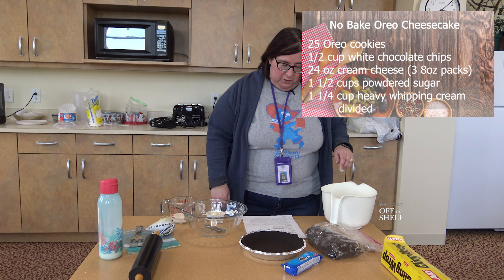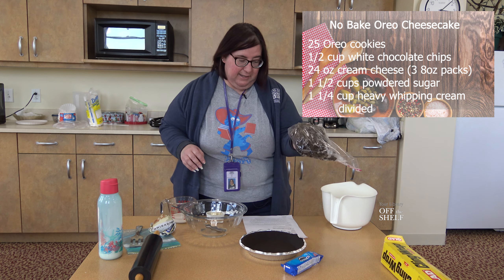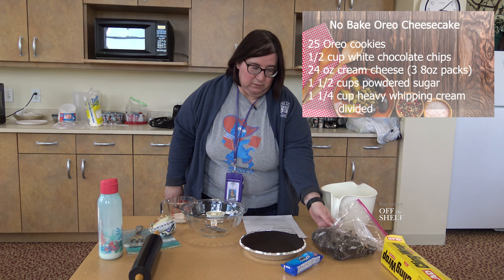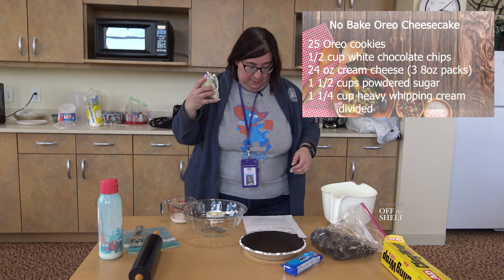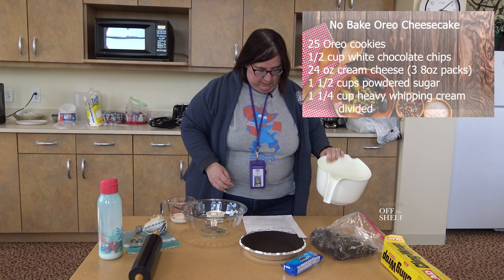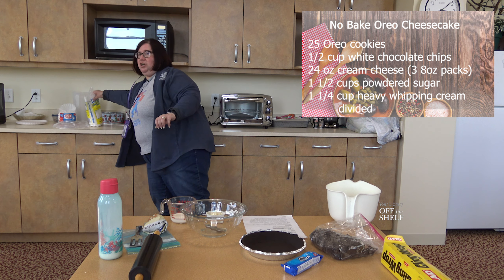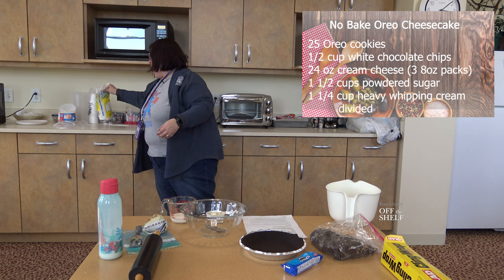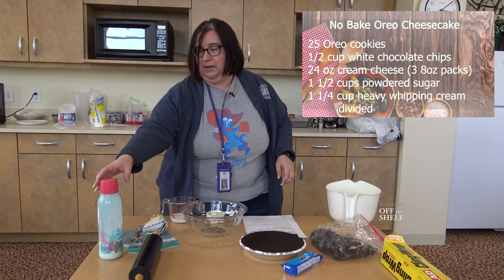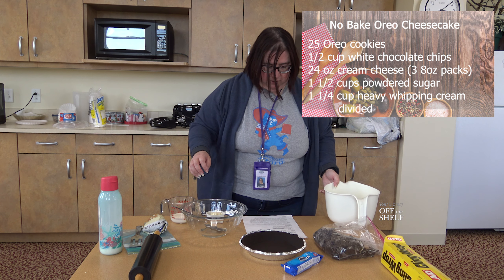You need a few ingredients. It takes Oreos — about a 300 gram package. You need white chocolate chips, cream cheese, powdered sugar, and heavy whipping cream. Make sure you get the heavy cream, not the light cream, because you need that to make the recipe fluff and turn out right.